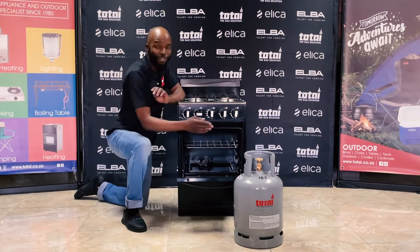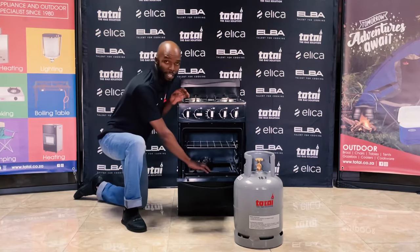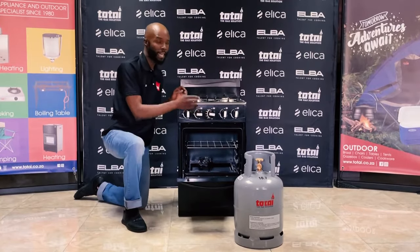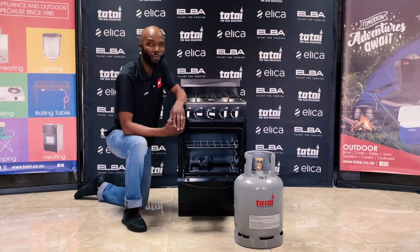Under normal circumstances you use a 9 kg cylinder. Remember that on the inside your ignition is going to happen at the bottom, your heat distributes up. At the top you need to push in — you're not always to the left — in order to have successful ignition on the T300 total unit.